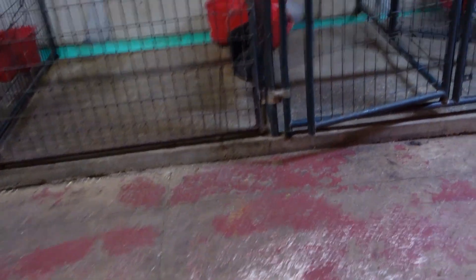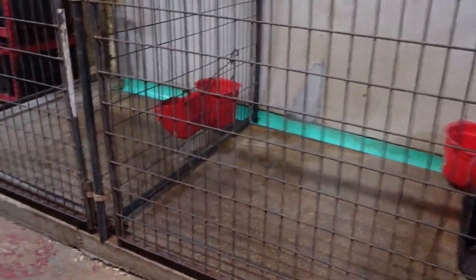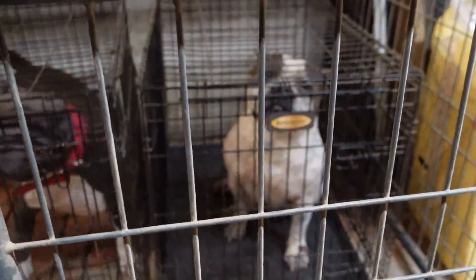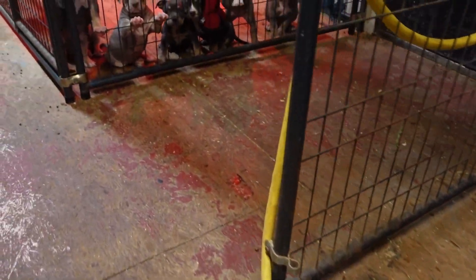I just took Soleil, Scarlet, and Tink out of these kennels and put them in their kennels for the night. That's where Tink sleeps, that's where Soleil sleeps, Scarlet's in there — and there are the puppies.